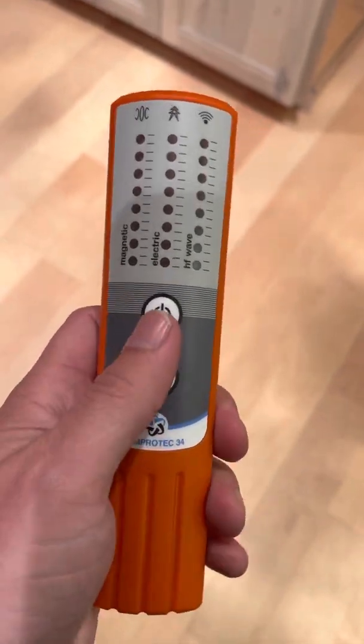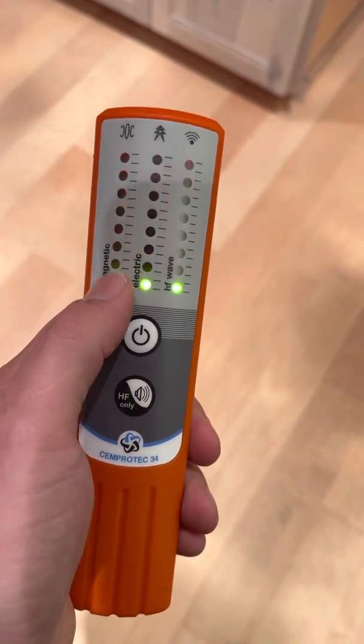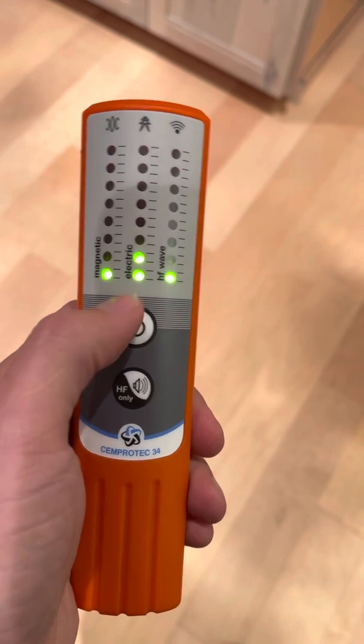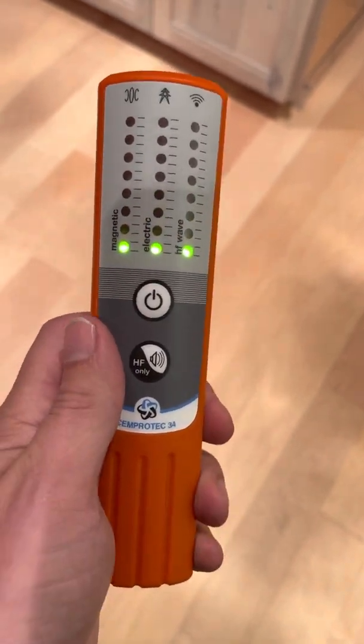The basic function: that button turns it on right away and that shows the battery life — those little LEDs in the middle there — so you can tell if you're starting to run low on battery.